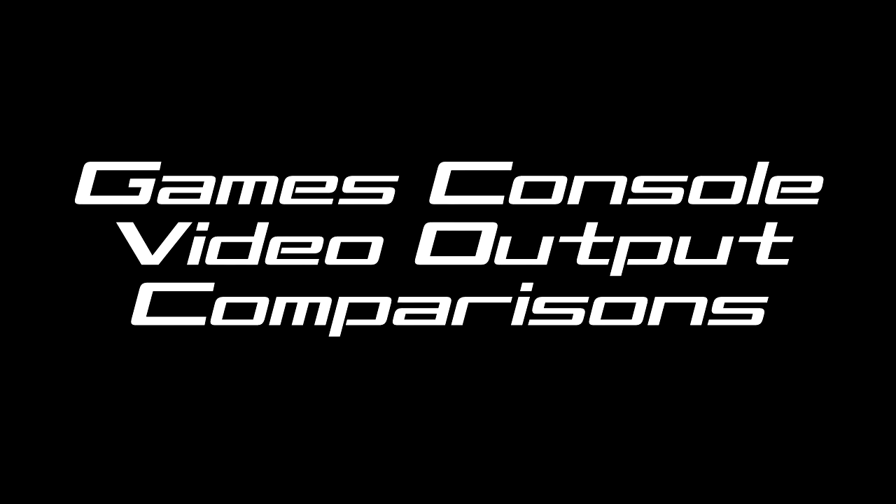Hello! This is a video I decided to do to show the different video output options that are available on some popular RGB SCART compatible games consoles. So without further ado, let's get on with the video!